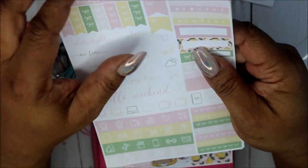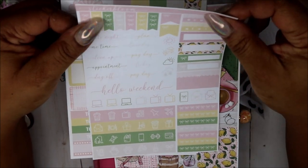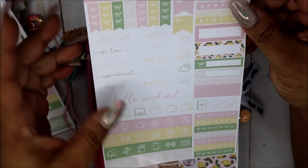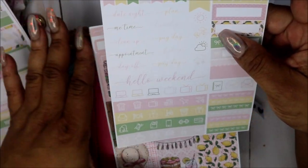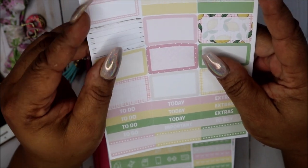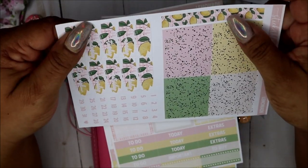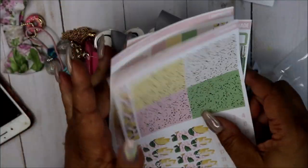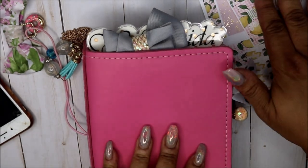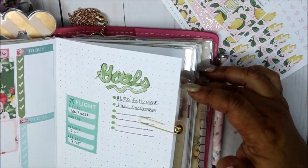I don't know if I'd be willing to wait four weeks again. I ordered something else from them, maybe a B6 insert or something. I almost forgot what I ordered. Here we have some little bows, the weather, and I love the me time sticker because I normally write in my me time. Some flags, some bill-due stickers, to-do, to-go, important, to-buy, and some beautiful foil boxes. And of course the lemonade with the days of the week and the dates. That is the kit.